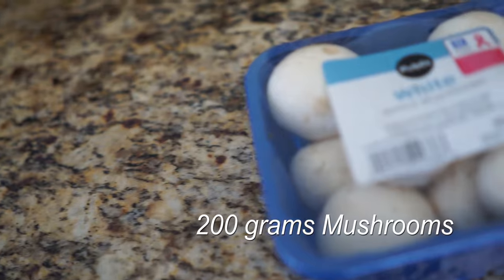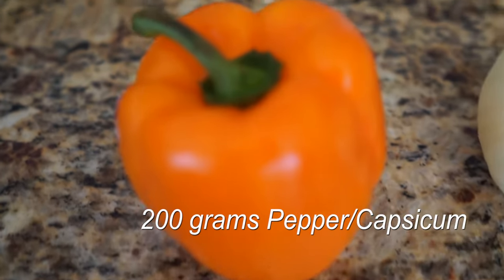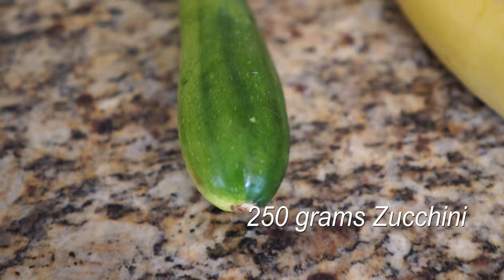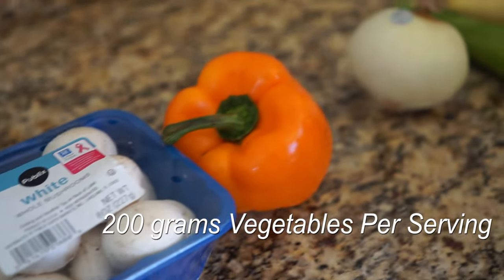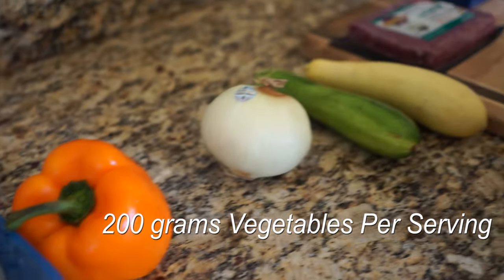I'm just going to run through exactly what's needed and you can follow along and try this at home. I've got mushrooms, capsicum, onion, zucchini, and squash — that gives us about 200 grams of vegetables per serving. For herbs, you'll use thyme, oregano, basil, or a combination of all three. I'm also going to be using some iodized salt and cracked black pepper for flavor.